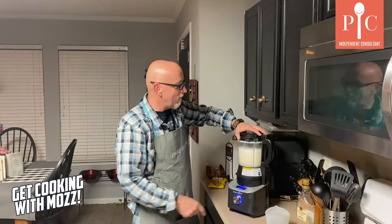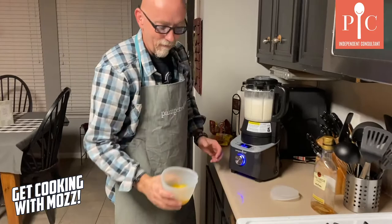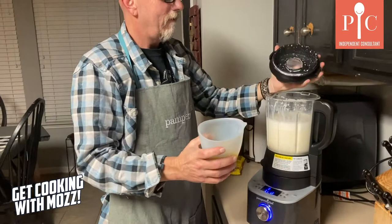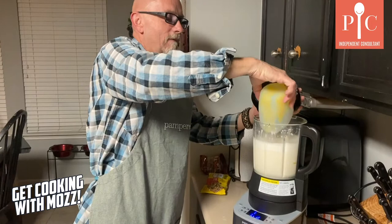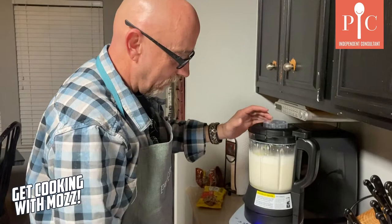So look, we're up to 176 degrees on our eggnog. Now we're gonna put in our egg yolks. Look at the steam coming out of there. Put those in — oops, spilled a bit, that's gonna be something for somebody to clean up. Alright, lay the lid back on and continue.